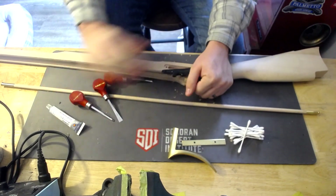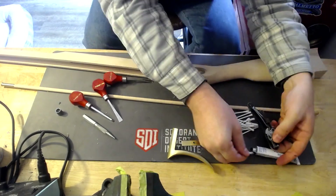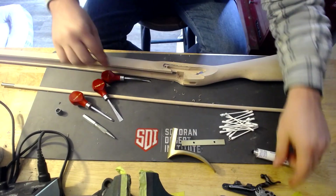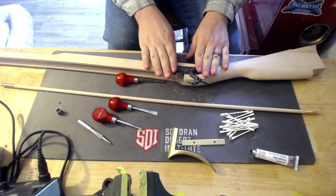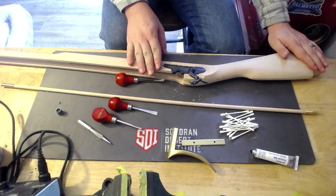I'm going to put some Prussian blue on it and do that real quick. There's a high spot back here, so I've got to get that. So I've got that inletted. What I'm going to do is clean this up a little bit, reset, and then start doing the butt and toe plate.